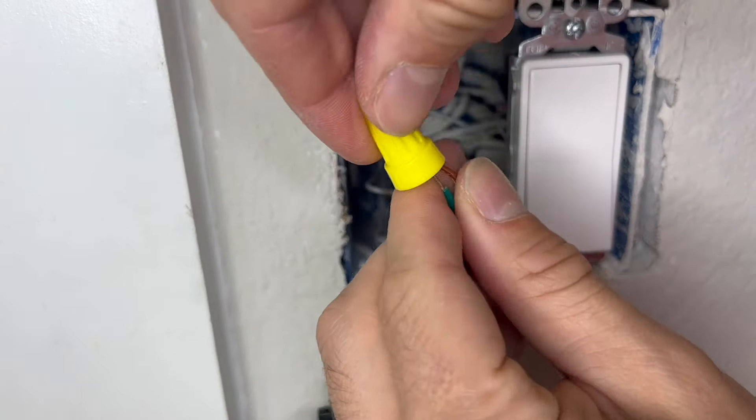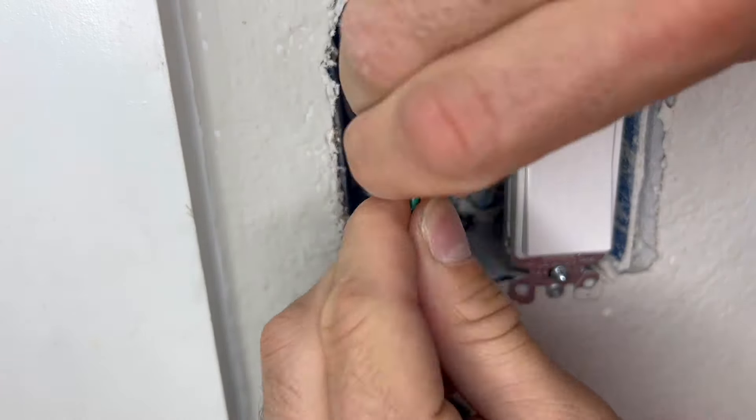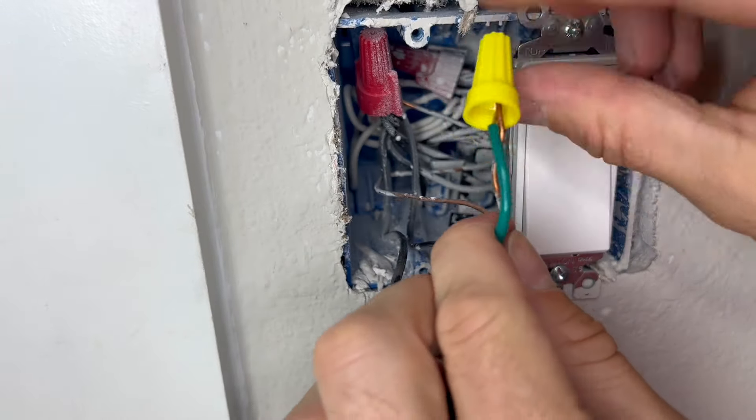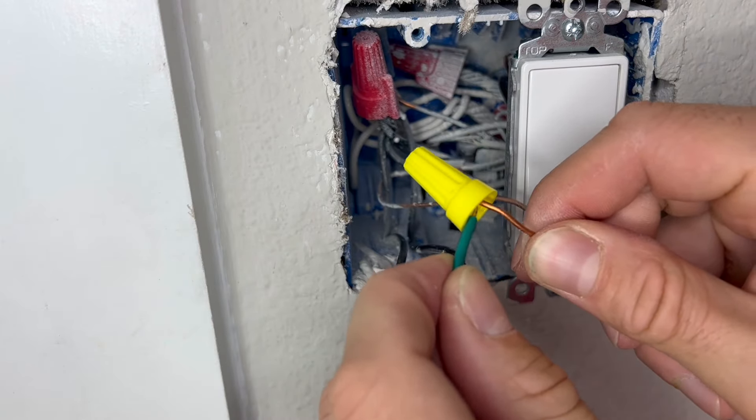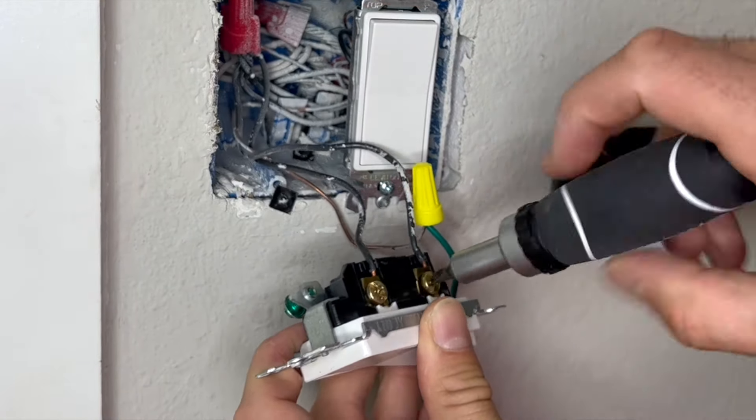Place the two wires together that you want to connect and screw the cap on. That's literally it. You can give them a little tug to make sure they've got a good connection, but that's all there is to it.